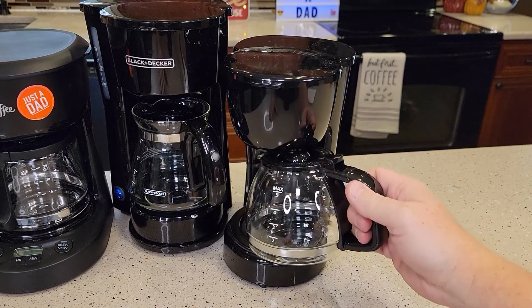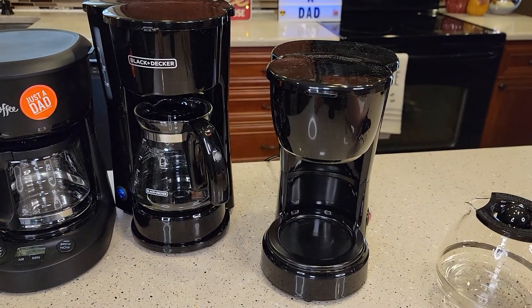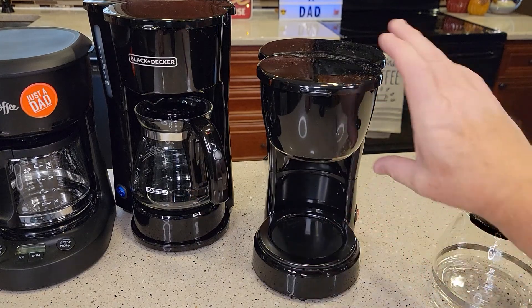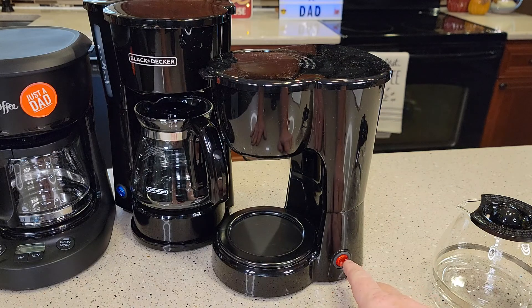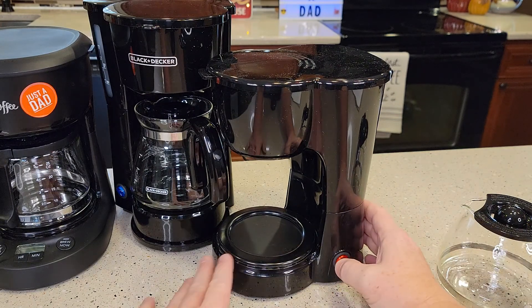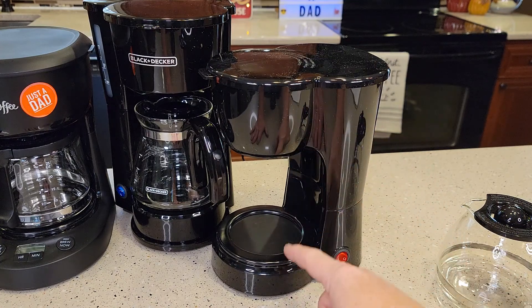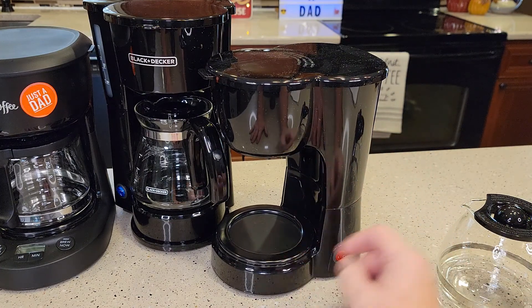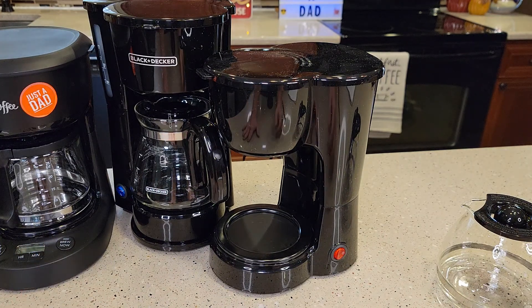Next, we've got the Walmart Mainstays, another nice little carafe. It does have a warming plate. It's a basic switched model, so it's going to brew coffee when it's switched on, and you have to manually switch it off or it will burn the coffee. When it's switched on, the warming plate is on and it'll brew the coffee. After the coffee's done brewing, it keeps the warming plate on until you switch it off. The Mr. Coffee will turn off automatically after two hours.